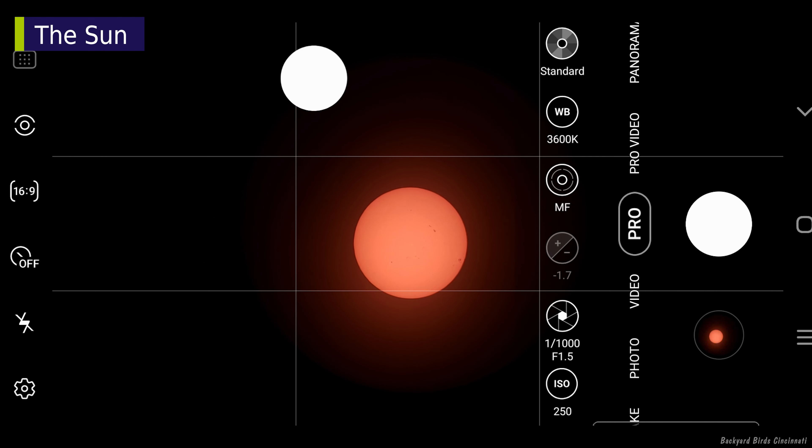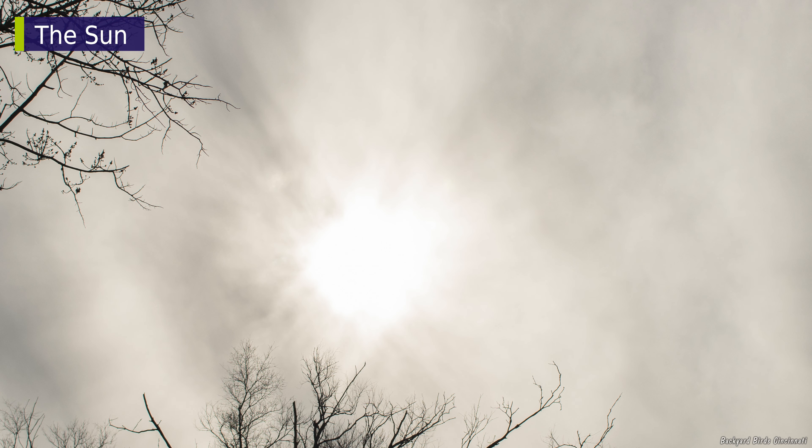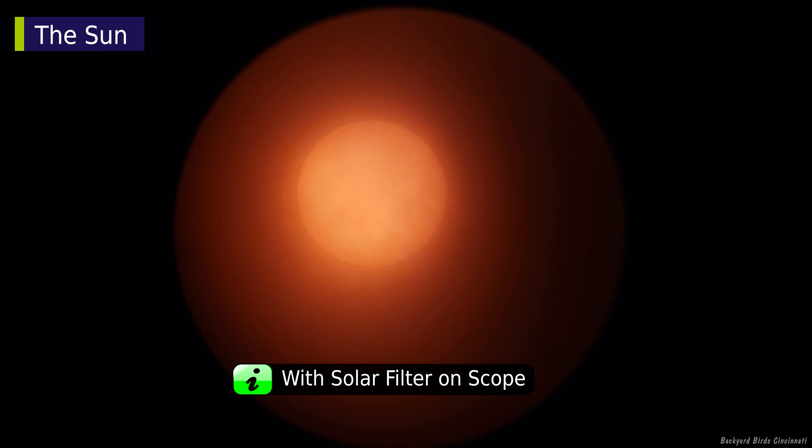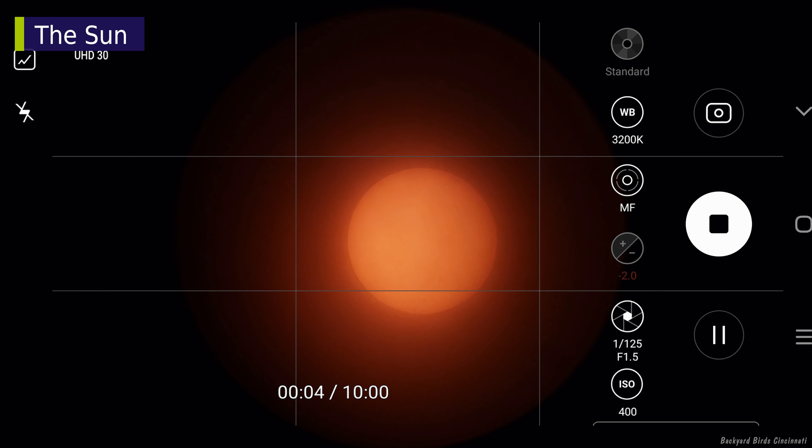You might be wondering if the sun can be seen or imaged through an overcast sky. The answer is, maybe. On another day, the sun only looked like a bright spot when looking up and using an unfiltered camera. The disk was visible when using the solar filter, even with significant cloud cover.